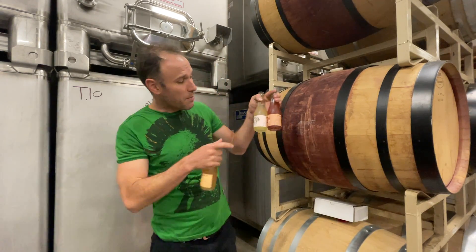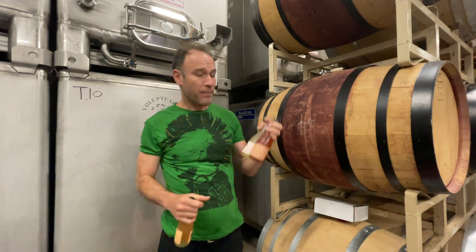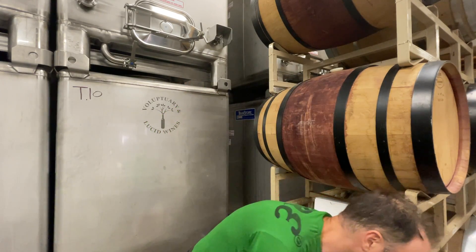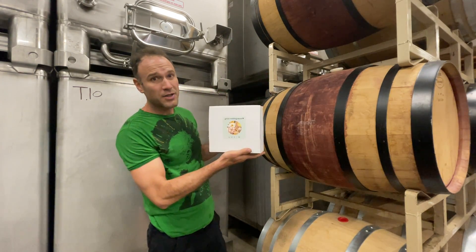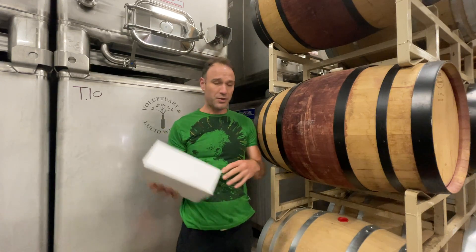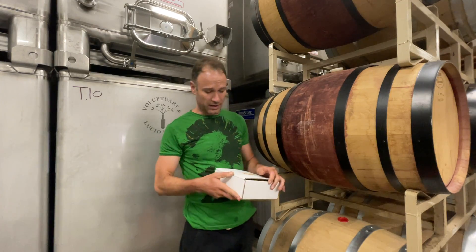So this lineup, we have a sparkling white wine from Albariño, a sparkling orange wine from a blend including Chardonnay, and a sparkling rosé. It's a really fun batch and our new lineup comes as a wine tasting kit you can purchase on our website. This is a collaboration we're doing with Green Wedding Shoes — awesome wedding folks who do beautiful photography, event organization, and promotion — and we're collaborating with them on this sparkling wine kit.